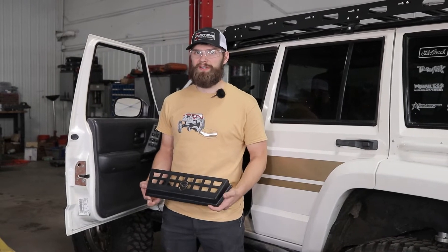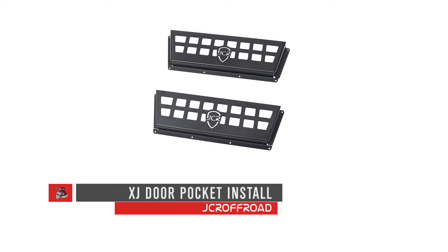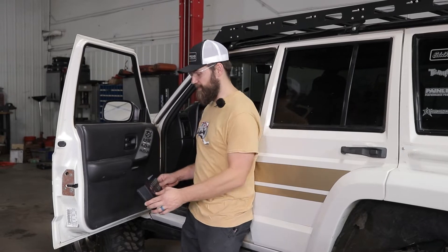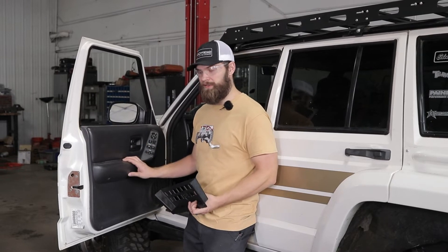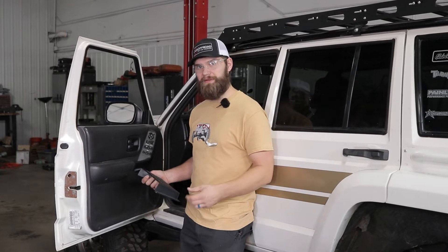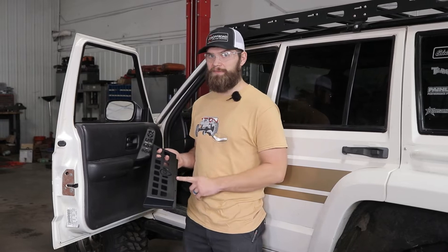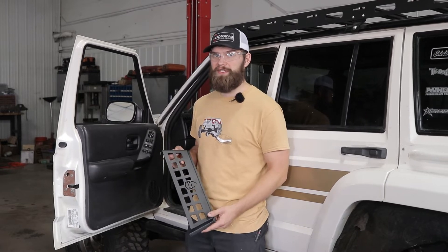Hey everyone, Kevin here with JCR Off-Road. Today I'm going to show you how to install this XJ door pocket in Project RealHawk. This is going to be a pretty quick and easy install. Essentially what we're going to be doing is installing our door pocket right about in this location. We're going to start by removing the door panel, getting it laid out on a bench or on the floor so you can get this lined up, get your holes marked, drilled and bolted in place and then slap it back on. This door pocket is designed to fit an XJ but it's going to install just the same on an MJ or really any flat surface that you have room. We'll put dimensions on the website and you can decide if it's going to work for you.